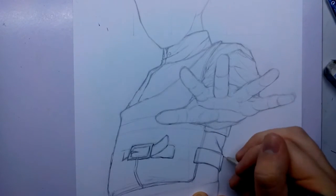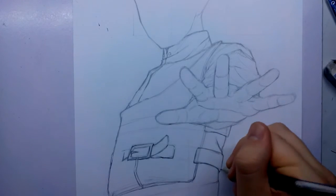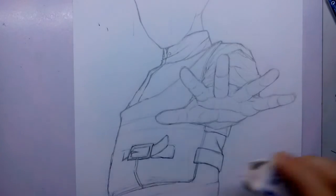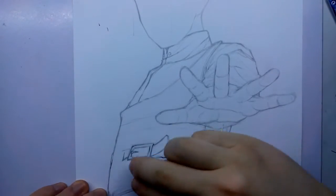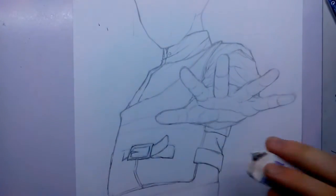That's pretty much it for the strap, so I can get the other strap in now and come back and draw the face. I'm not going to bother showing drawing the gourd because it's just going to be two basic circles, which is easy enough to understand. But I'll come back and show you the details of the gourd.